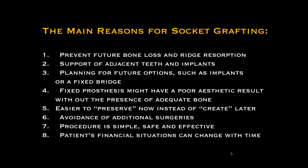Let's go through some of the grafting basics. Socket grafting — simple socket preservation — is extremely important in today's environment. Number one, it prevents future bone loss and ridge resorption.